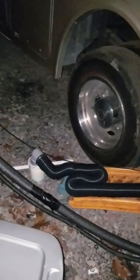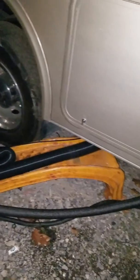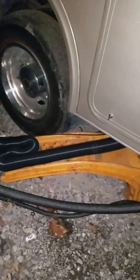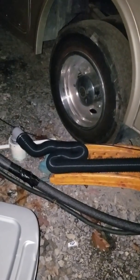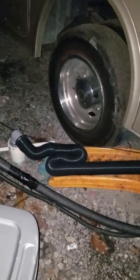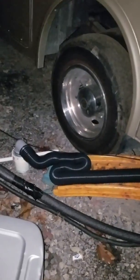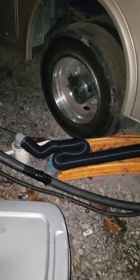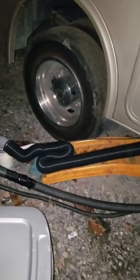Eventually I gotta get one of those septic hose stand thingies. Right now I just got my car ramps and jack stand and it's just laying there — it's been working pretty good. Nothing's been getting clogged, even with that little S-bend or Z-shape going on there. It still hasn't got clogged or anything.